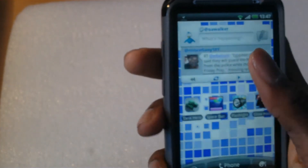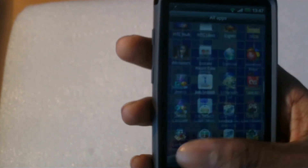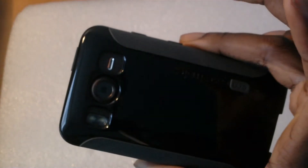When you're holding it in your hand it provides a lot of grip and you can still use the phone normally. Everything's still fast and it doesn't take away the usability of the phone at all.